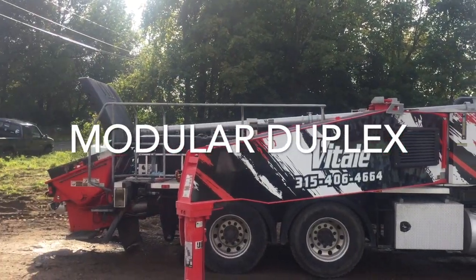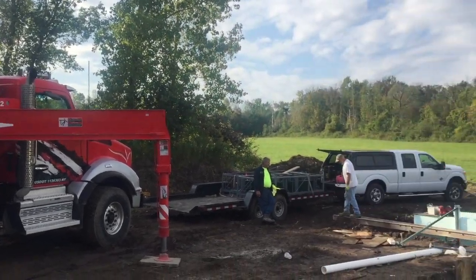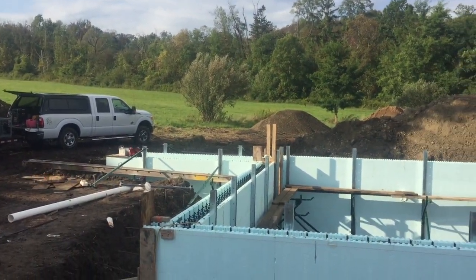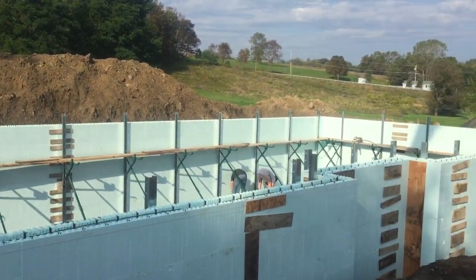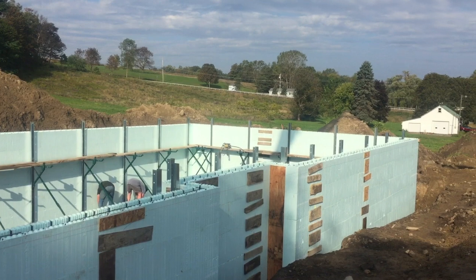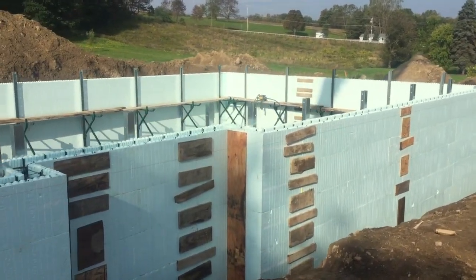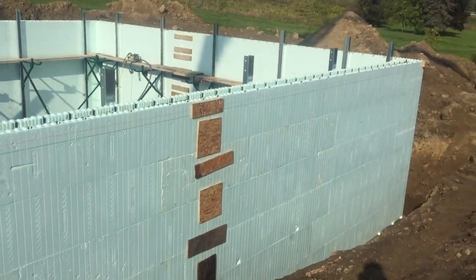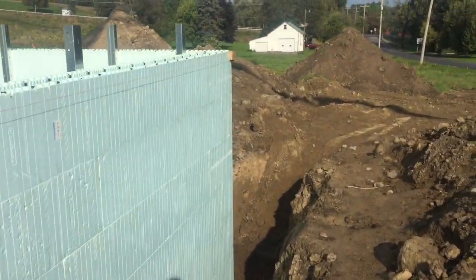Today we're going to be pouring this big Nadura foundation. There's a big pump truck in here and we're pretty much all set to go. Our bracing is all up, we've put all our penetrations through the wall, just finishing up a few things. Take you on a walk around this pretty big house - this is only one section of the house. It's actually 60 by 31, so it's pretty big.